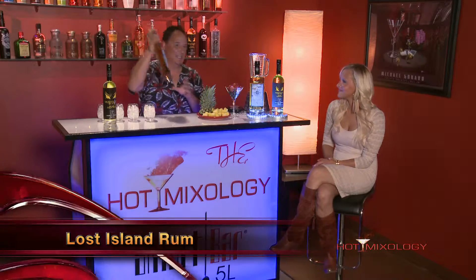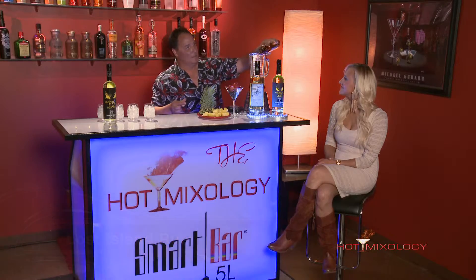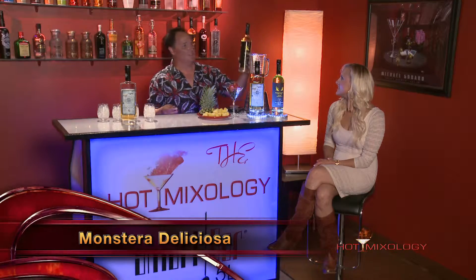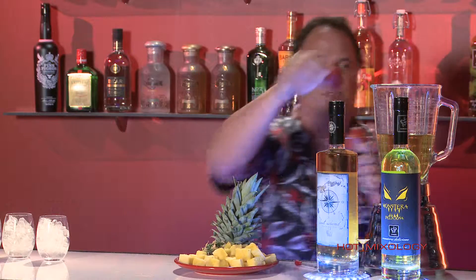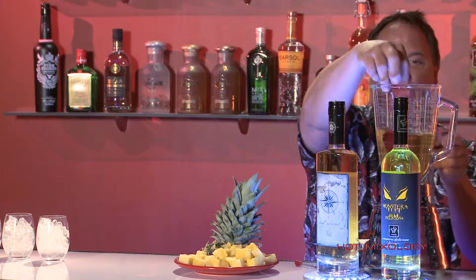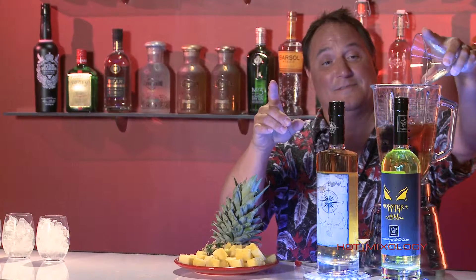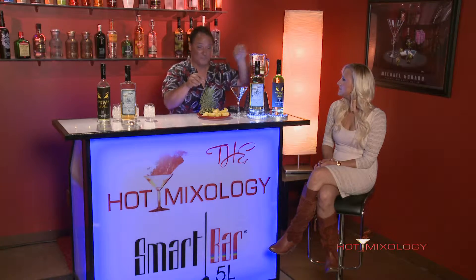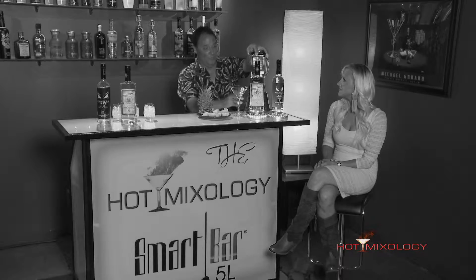So here's what we're going to do. We are going to take the Lost Island Rum and put it in a blender. Then we're going to add the Monstera Deliciosa to add some of those fresh fruit flavors. Now I'm going to take some fresh strawberry and some fresh blackberry. We're going to add some pineapple and blend away.